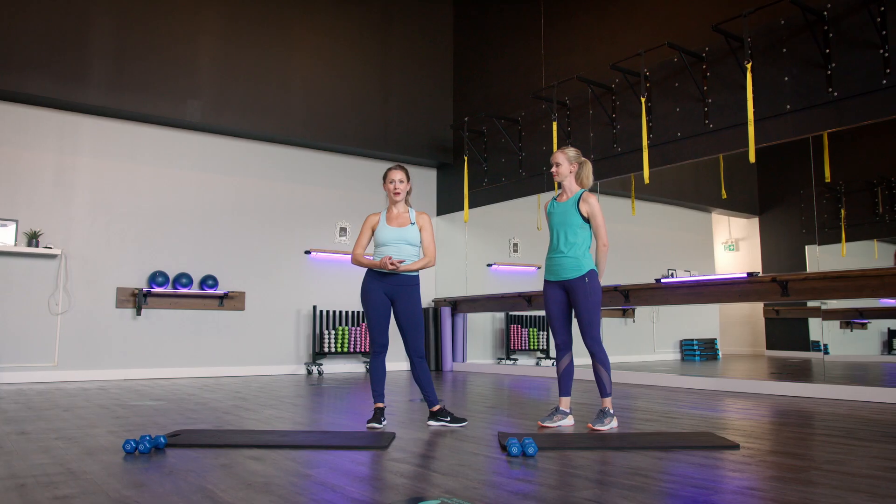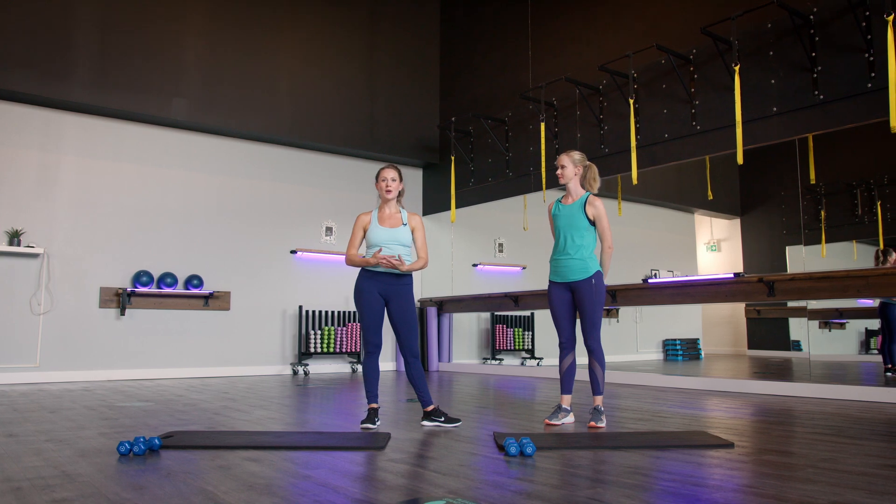Hello everyone. So for today's little mini class we are gonna be doing an upper body workout. For equipment we're gonna be using a set of weights, but if you don't have weights at home, no worries — you can always use soup cans, filled water bottles or something like that. Our routine today will start with a warm-up, then a circuit of three upper body exercises, repeated twice through, and then a cool-down. Are you ready? Let's get going.